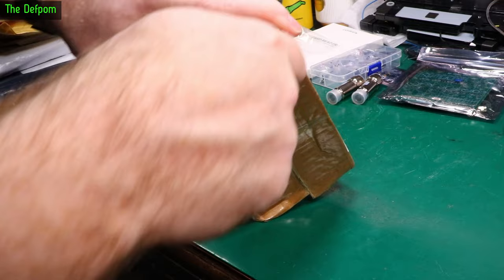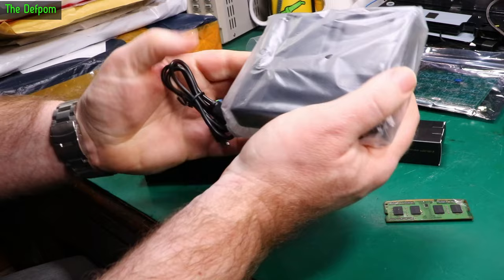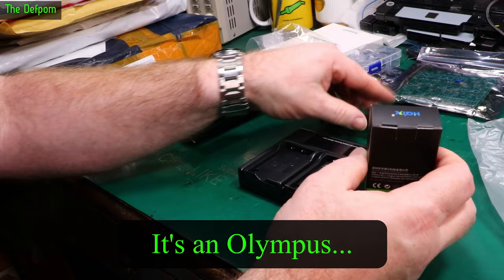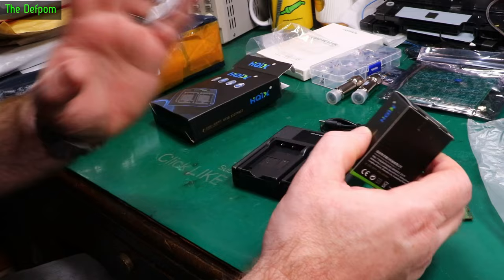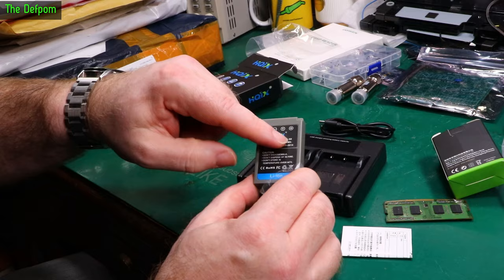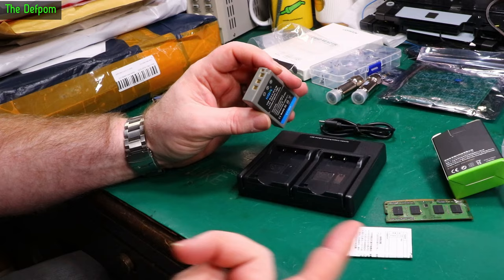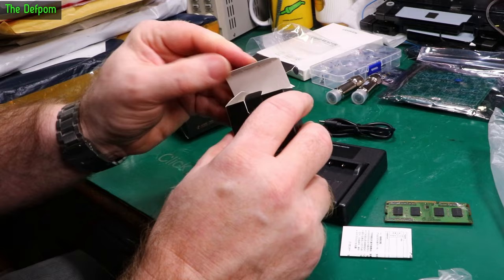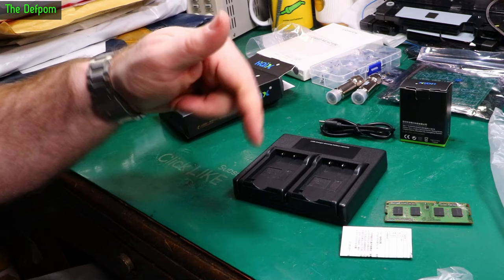This is a battery charger for my wife's camera — she bought a camera recently. It takes BLS50 batteries and currently the batteries only charge through the camera itself since she didn't have a standalone charger. So I wanted to get this two-bay charger and a spare battery unit as well, so she can charge batteries up using this standalone charger. Now she's got plenty of batteries and a standalone charger. I'm actually tempted to try using the camera for recording videos — it might be good — but then she might tell me off.